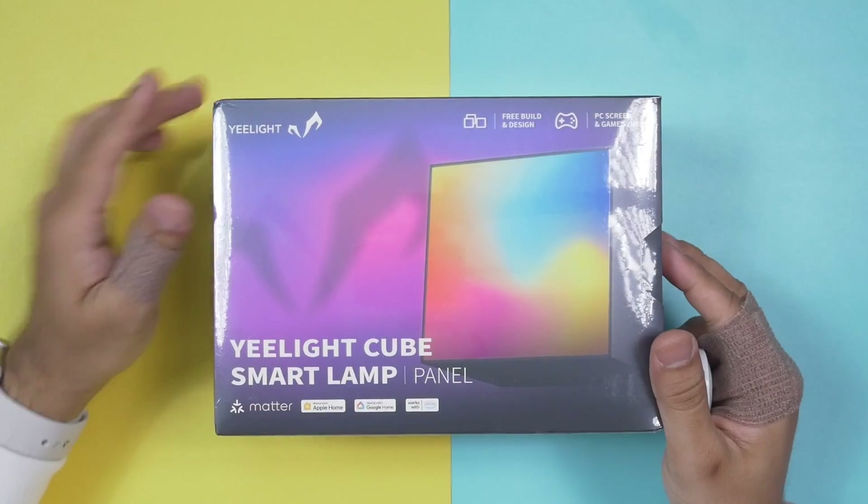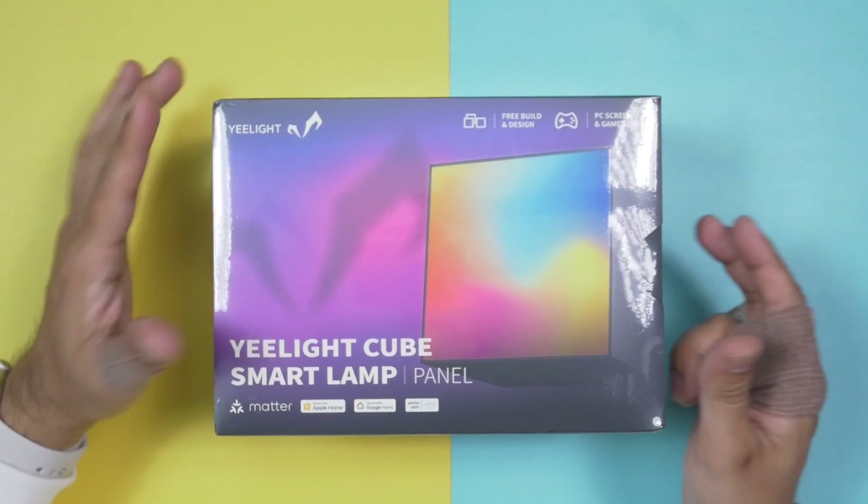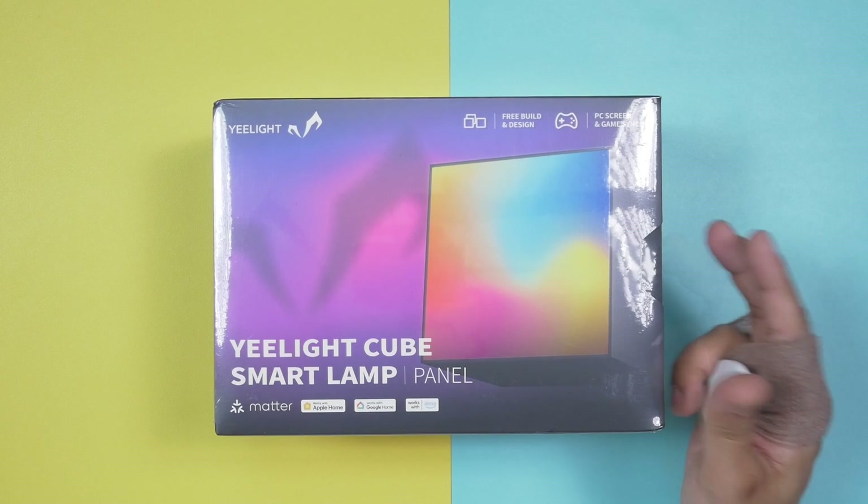Before everything, one request — if you end up liking this video, please click the like button and subscribe to this channel to support honest content. Here is our eLight Cube smart lamp. This one comes with a controller, but you don't have to buy the controller every time.